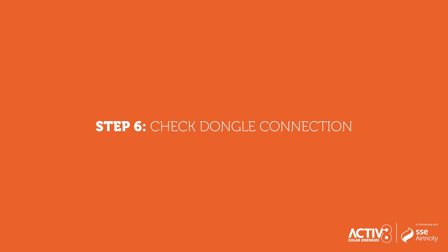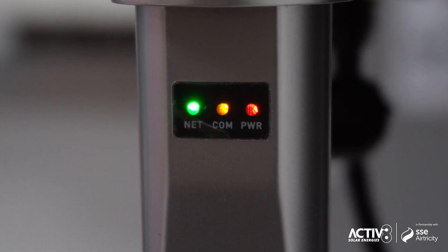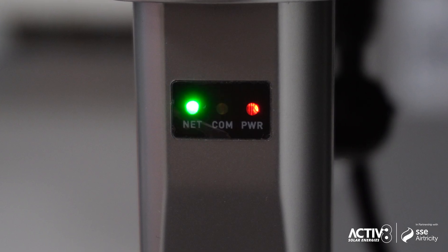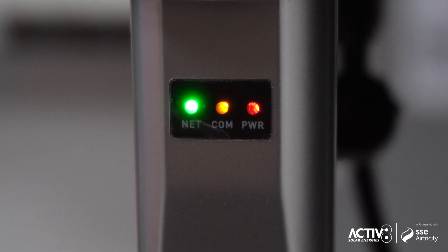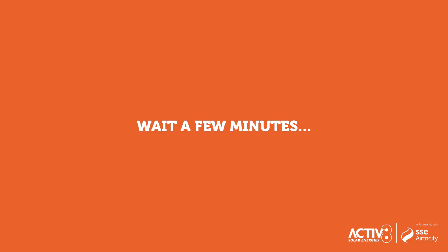Step 6: Check dongle connection. After saving, the dongle will disconnect from your phone and attempt to connect to your home Wi-Fi. The green LED should change from blinking to solid if the connection is successful. Wait a few minutes to allow the data logger to establish a connection.